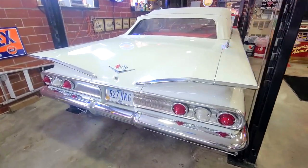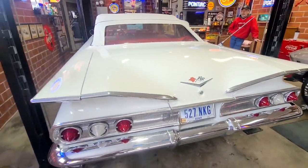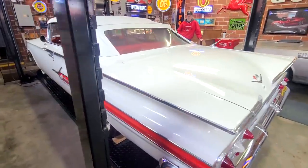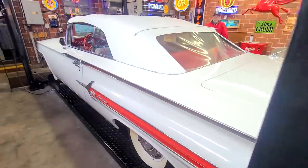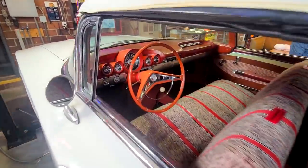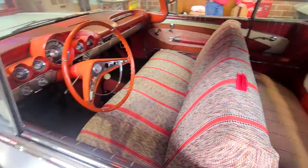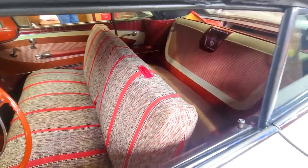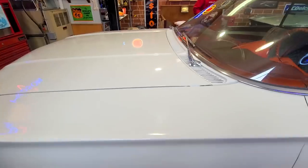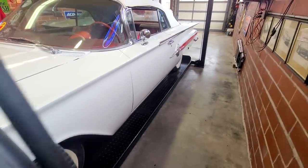When I got it, basically all the chrome and all the trim was in the trunk, along with the bumpers. The brakes were all locked up, of course. Mark, the guy I bought it from, bought the car in 1979. Him and his dad just went to work on it and never did get the drive up after they started the restoration. It still has its complete original carburetor, the starter, numbers matching 348 4-barrel on it.